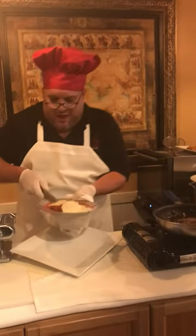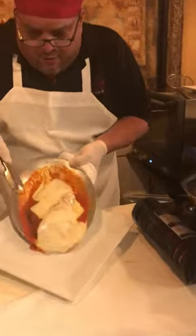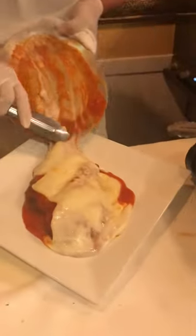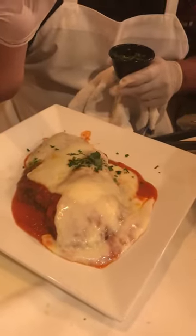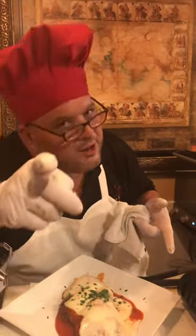Look at this folks, here we go — nice and little brown. We're going to serve it just like that. Fresh homemade chicken parmesan at Cafe Spiga. A little love. You ain't getting better than this folks, this is what I live for. Love you.